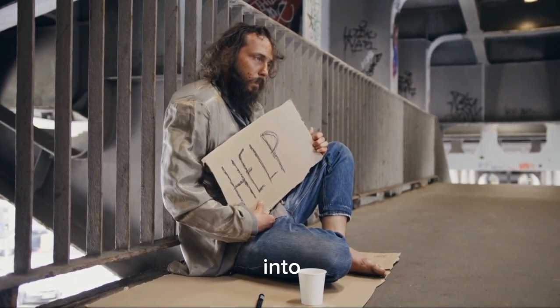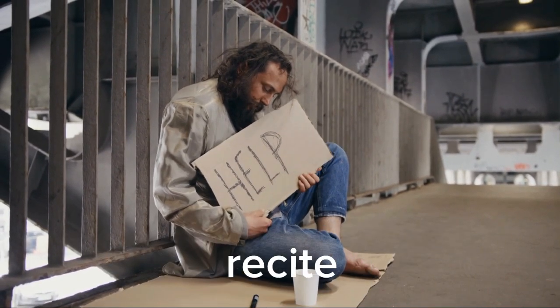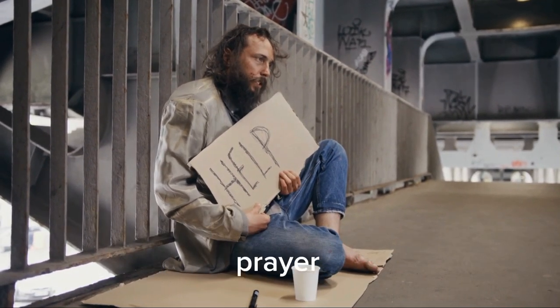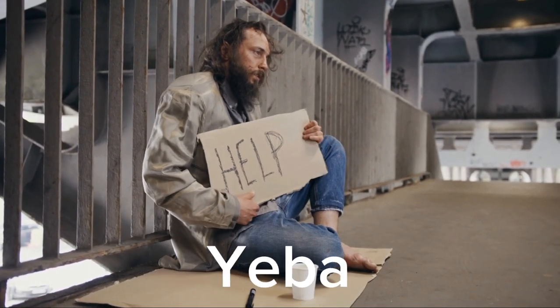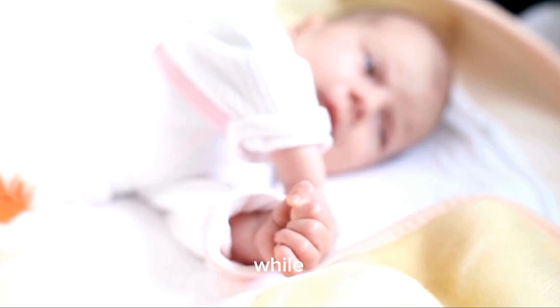8. Change into sleeping clothes before going to bed. 9. Before going to sleep, recite Istighfar three times, the sleeping prayer, and Kalima Tayyiba. 10. If you have time after lunch, you may sleep for a while — whether you sleep or not, it is Sunnah.